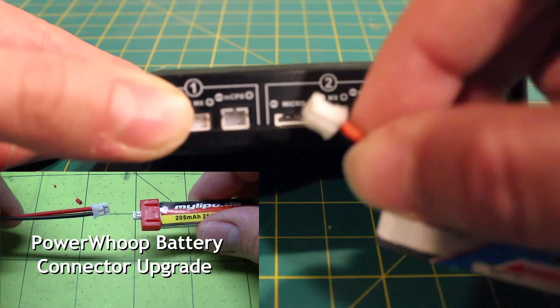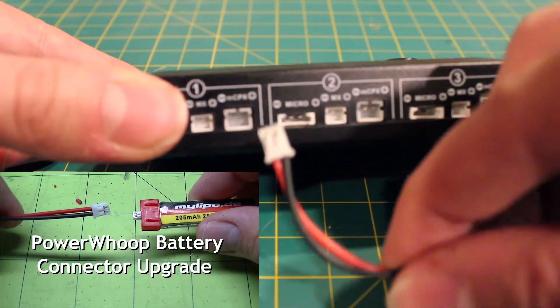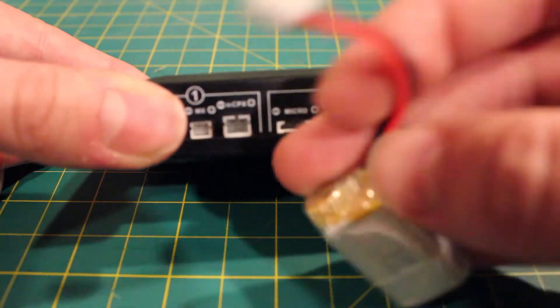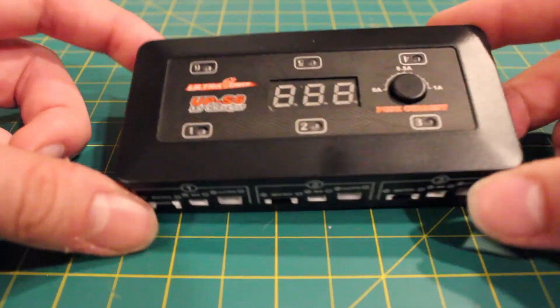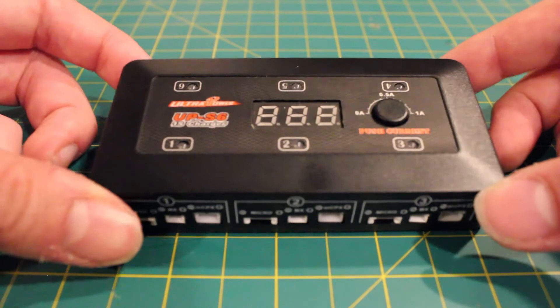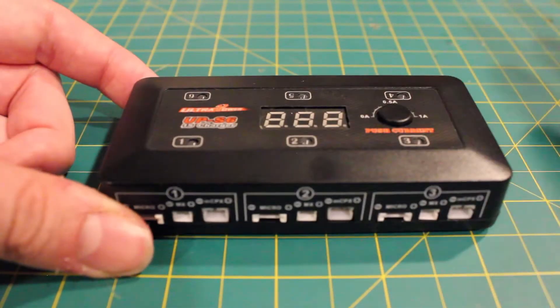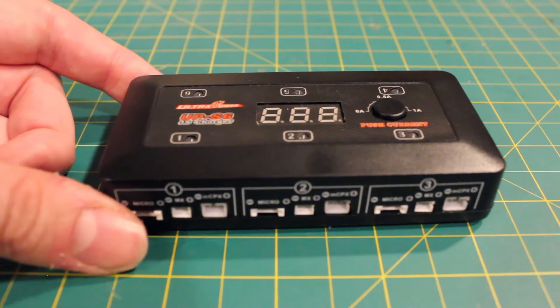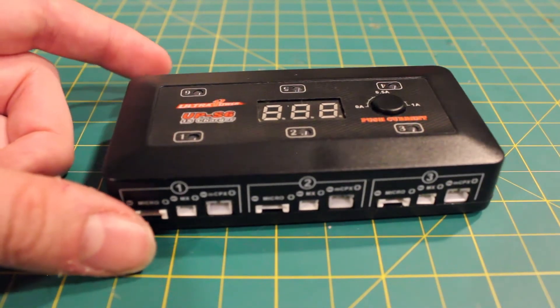It will charge batteries just like this one, and it will also charge batteries from like the Furby F36 or this little JJRC battery here. I'm really happy that all the common connectors that most hobbyists are using when it comes to one-cell batteries are already on the charger. No need to worry about adapters or anything else — you have the three top connectors right out of the gate.